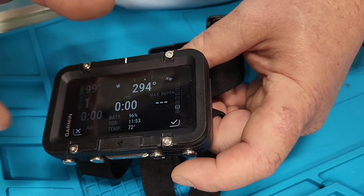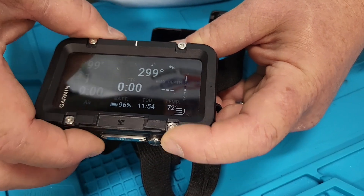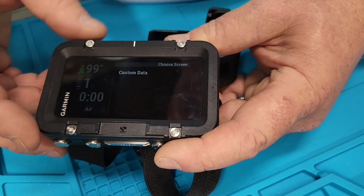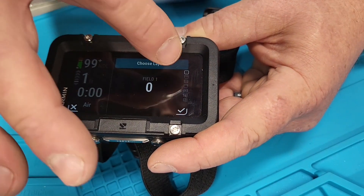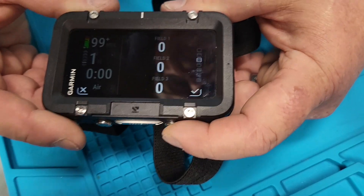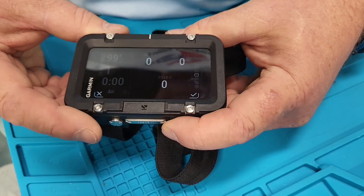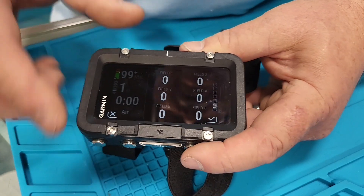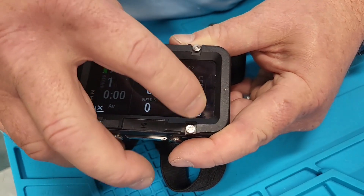I'm going to add a new custom data screen. You can choose the custom data layout and you have the ability to have a one-field, two-field, three-field, a three-field with a bigger bottom, four-field, five-field, or six-field layout. These fields can be anything you want — you pick the field you want and hit the checkmark.